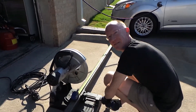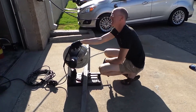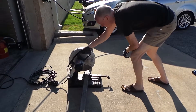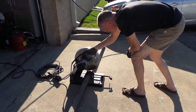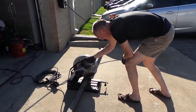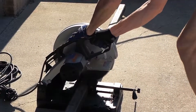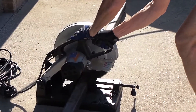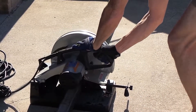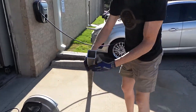Okay, you ready? It's going to be loud. Safety first. [cuts steel] Like butter. Look at that.